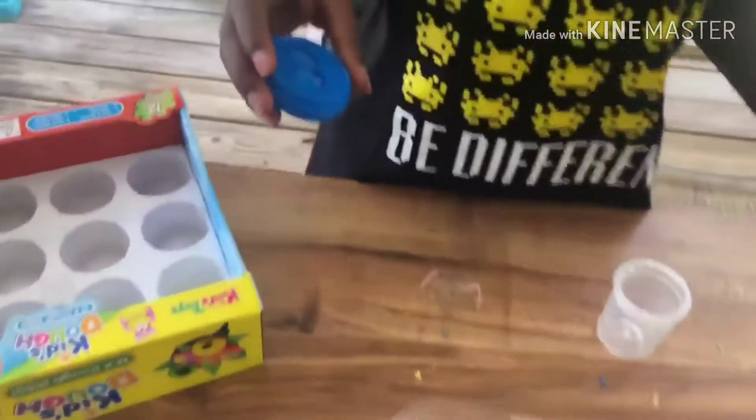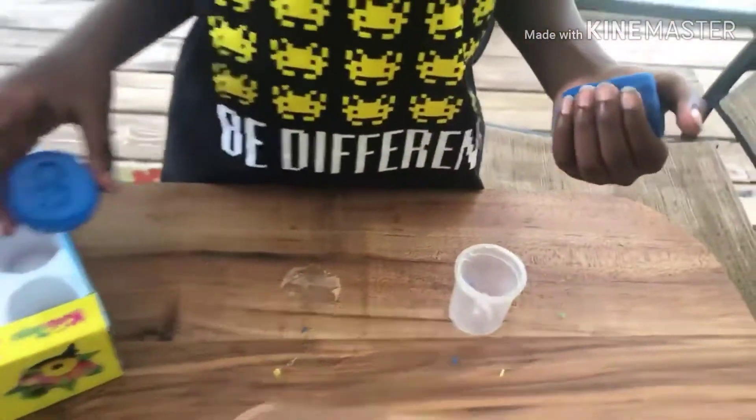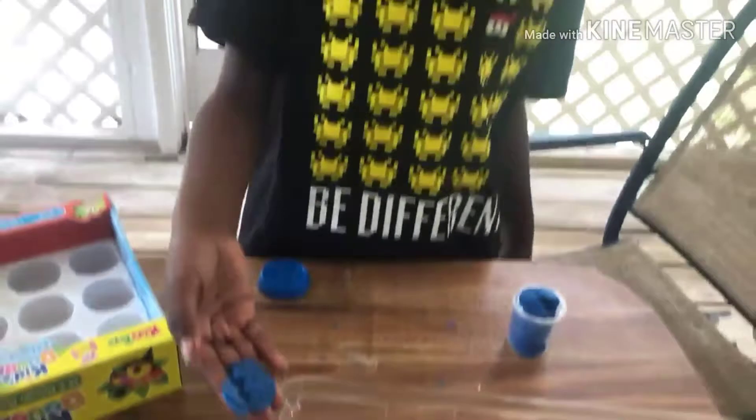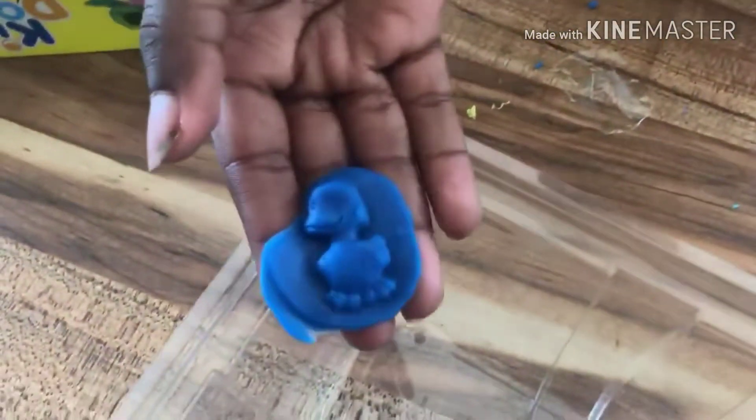I like it — it ain't too bad. Alright guys, so here we got another blue duck — I think we had another duck too. I'll try to make it. Alright, so this is the blue duck we got and it came out fine just like the picture. And yeah, we can go to the next one.